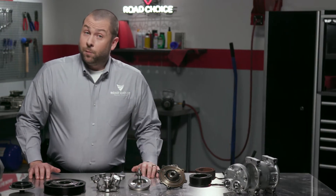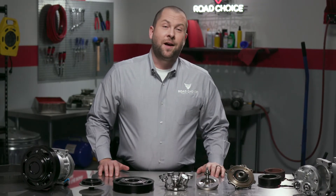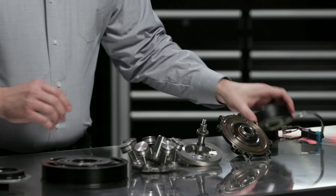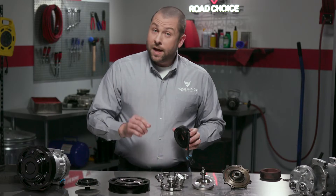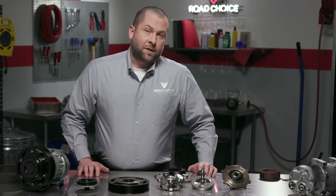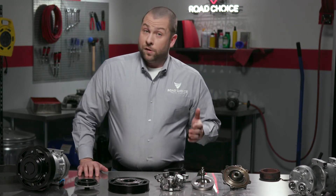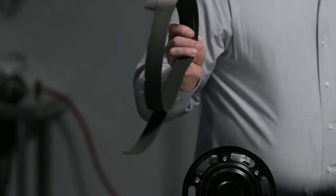Perhaps the most important and distinctive feature we've added is one you can't see from the outside. It's called a thermal fuse and it solves a lot of problems. For example, when a compressor is locked up, the clutch will be the next thing to fail. The resulting heat buildup in the clutch will destroy the drive belt and then the truck won't run.